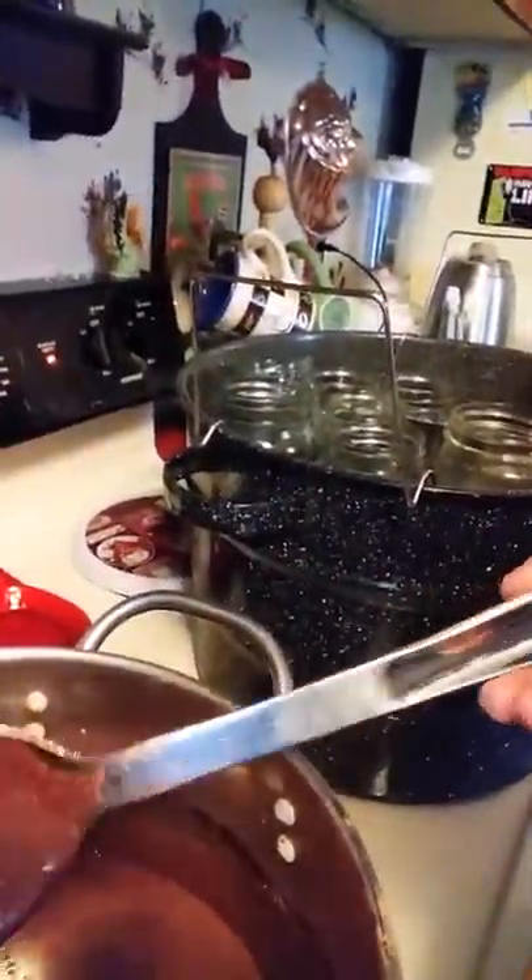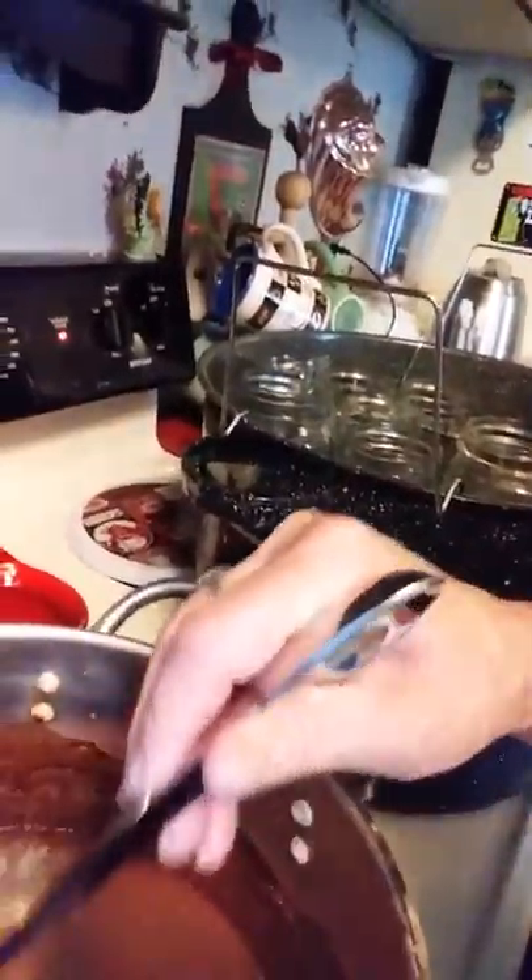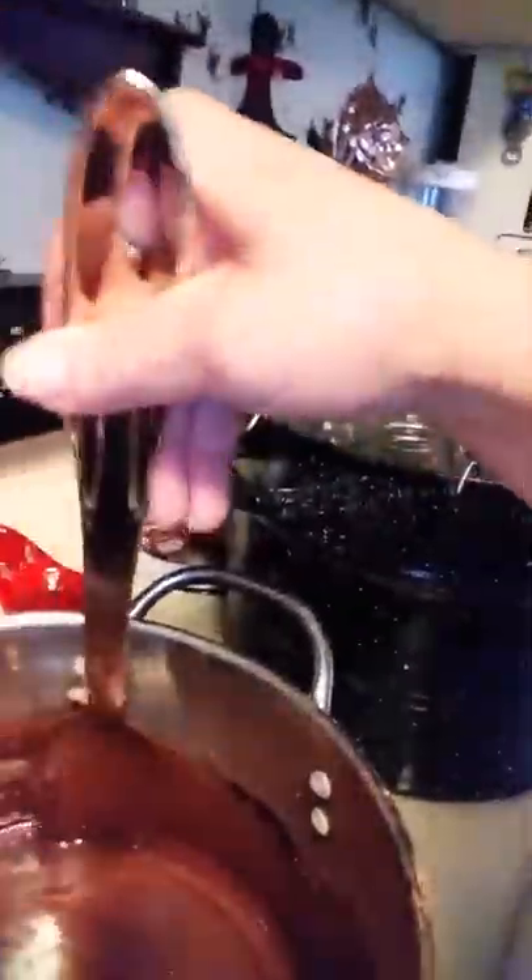Okay y'all, this is what it looks like — just keep stirring it. It's kind of thick a little bit, but I'm pretty sure it's going to make a nice chocolate syrup.